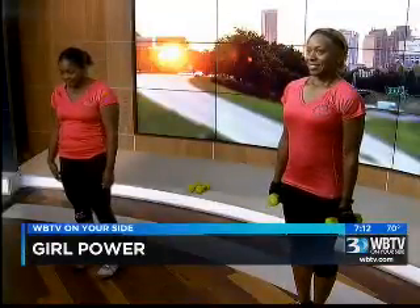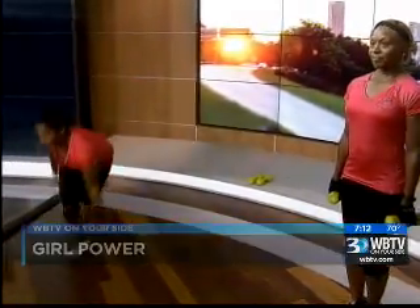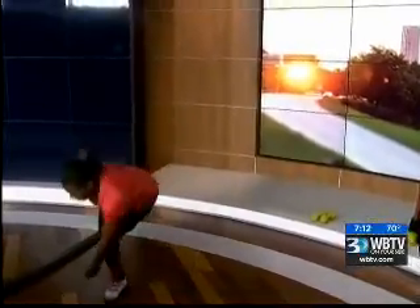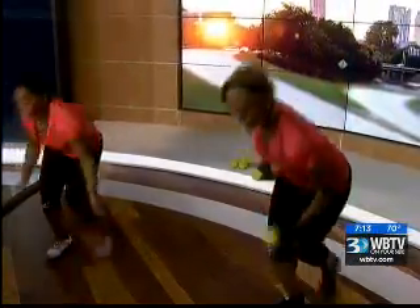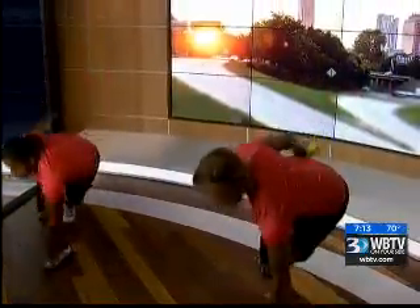We're going to start out with some striking skaters — Jennifer's going to start us out right here. The reason why we start with these is because it's not only cardio but it really tones the buttocks, the hips, and the thighs. And if you want more you can always add weights like Teresa is doing. With your workouts you can almost always do them in your living room, and I hope everyone is doing them with us right now.